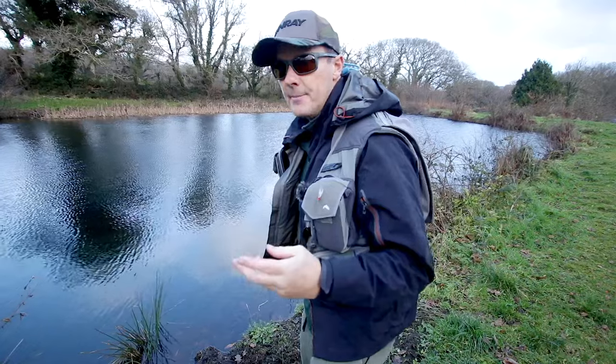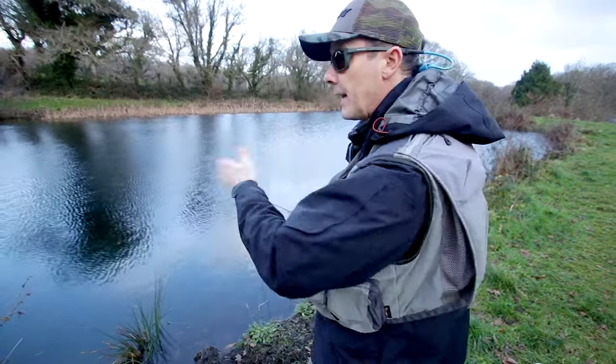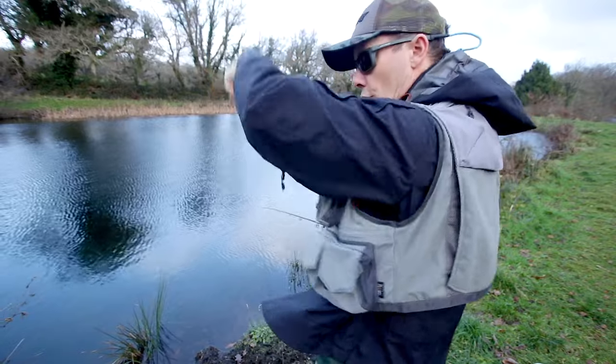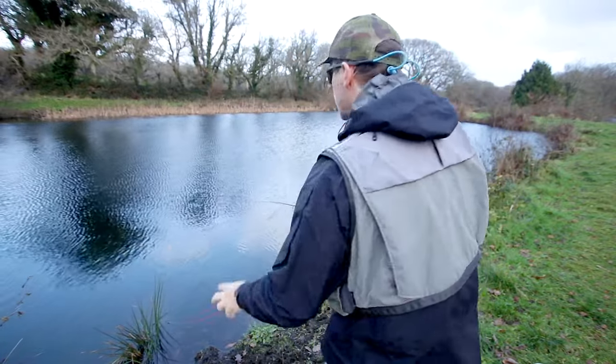It's difficult to get a line that loads really quickly but lands gently and delivers the flies — bump, bump, bump. You don't want three flies to land on top of each other. You want them to land separately and present correctly.